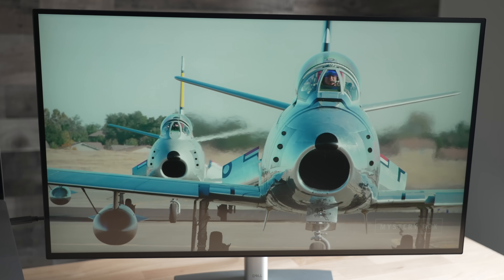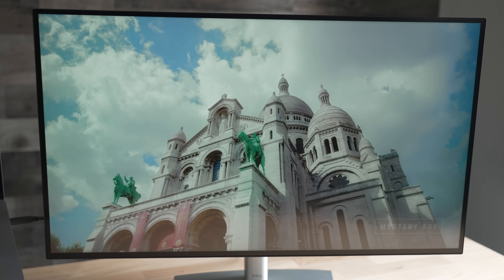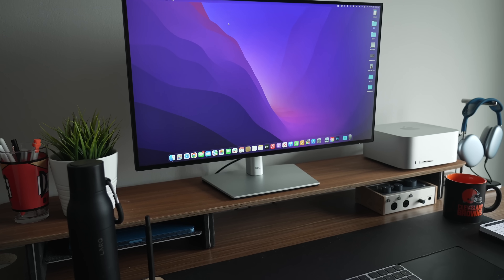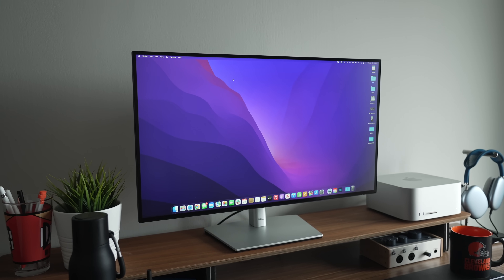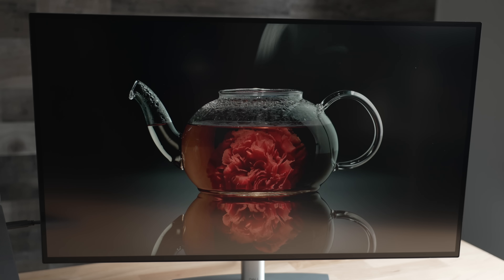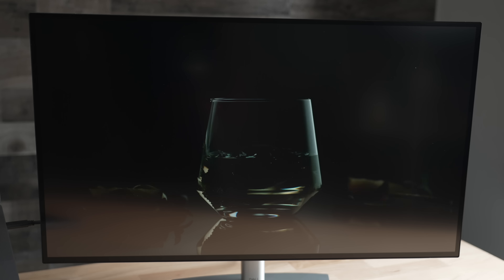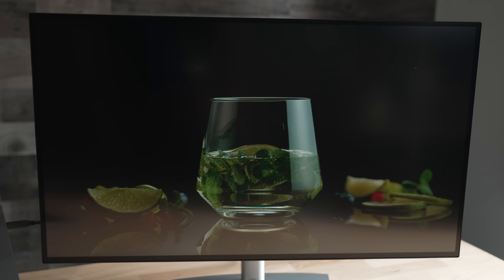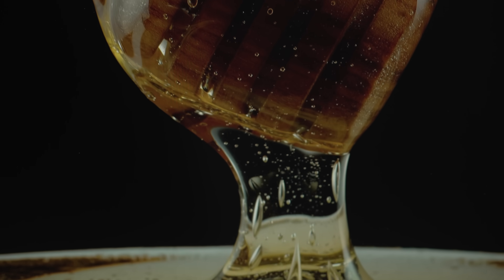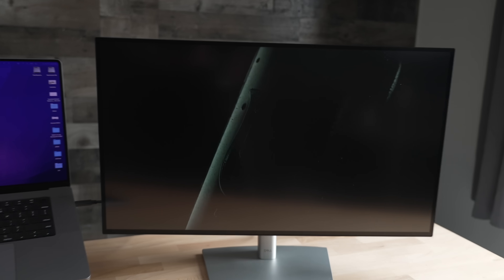I'll take boring monitors any day of the week if all monitors in this price point can look as good as this Dell UltraSharp. Image quality is the most important part of a monitor anyway, and if they're not putting resources into design, I'm happy they put it into the display. The Dell UltraSharp is a 27-inch 3840x2160 60Hz monitor with IPS Black technology — reportedly one of the first 27-inch 4K monitors to feature it. It's definitely not close to an OLED panel, but it is a pretty impressive IPS display. The 2000:1 contrast ratio is noticeable, colors are bright and vibrant, the blacks are rich and deep, light bleed is minimal, and it's color accurate at 100% Rec.709 and sRGB and 98% DCI-P3.